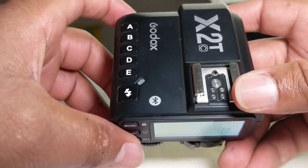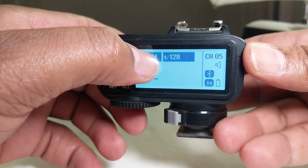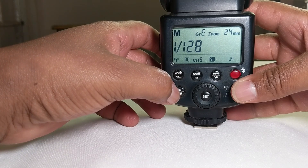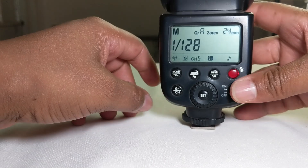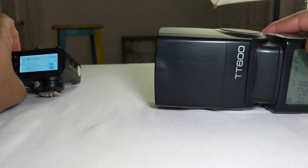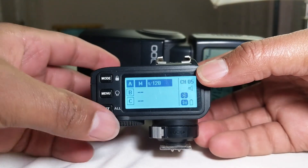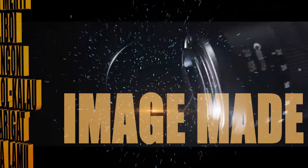Now to connect this trigger to the flash — we have set it to group A and channel 5. So what we need to do is go to the strobe, select group, and set it to group A. It is already set to channel 5 and high-speed sync is turned on. Now the flash is functioning. When you want to change the power, press on group A and you can set the power as you prefer.